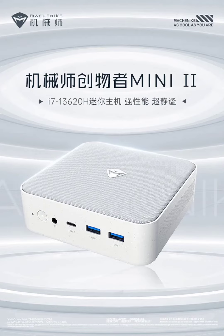The mini PC comes with dual DDR5 memory slots, M.2 SSD support, PCIe Wi-Fi 6E for fast wireless connectivity, Bluetooth 5.3, and comes pre-installed with Windows 11.